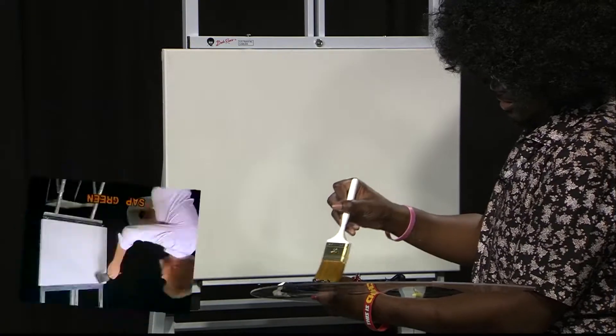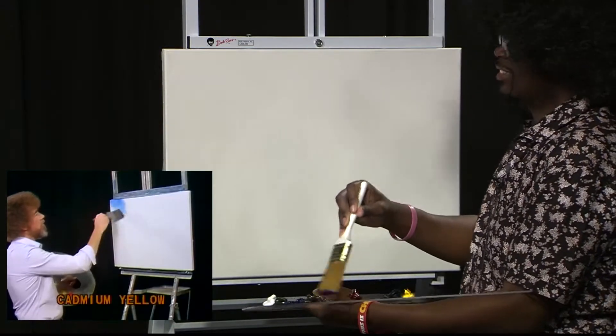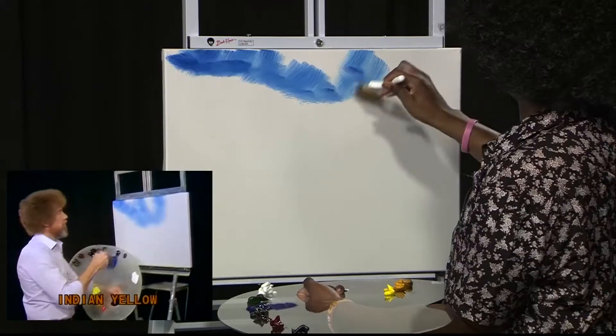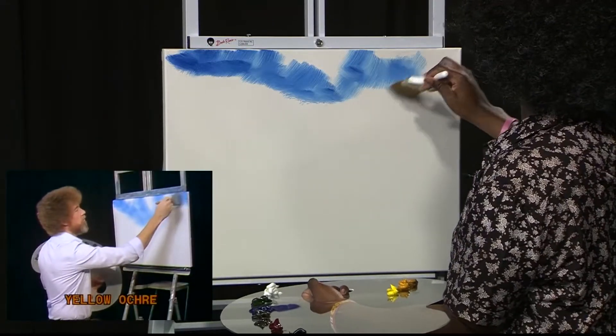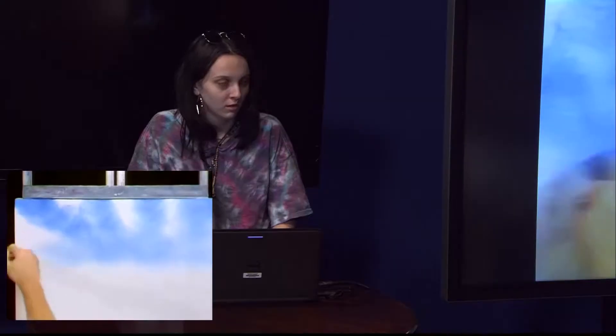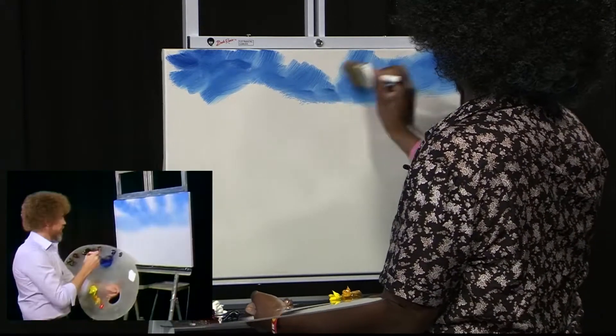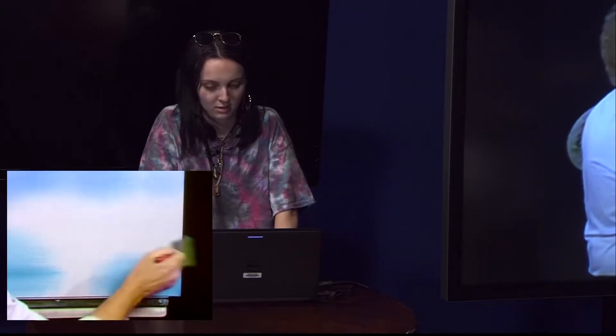Yeah, he's just getting that splat splat, you know. Look at how he's wispy. I feel like I probably heavy-wristed this a little bit. He's just going ham, man. He's going fast. Slow down, Chris Paul!